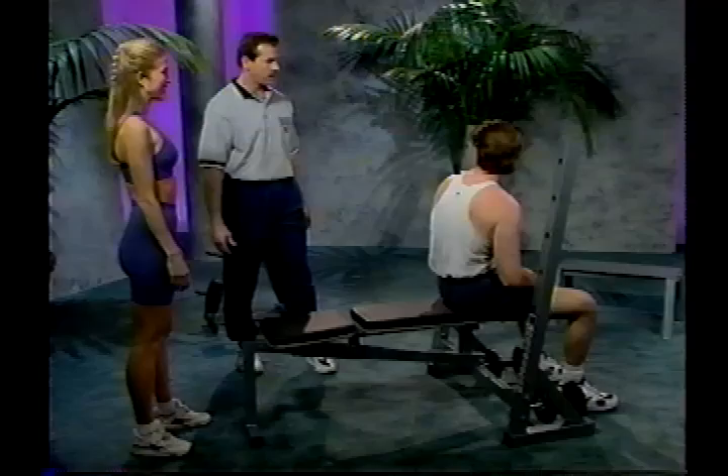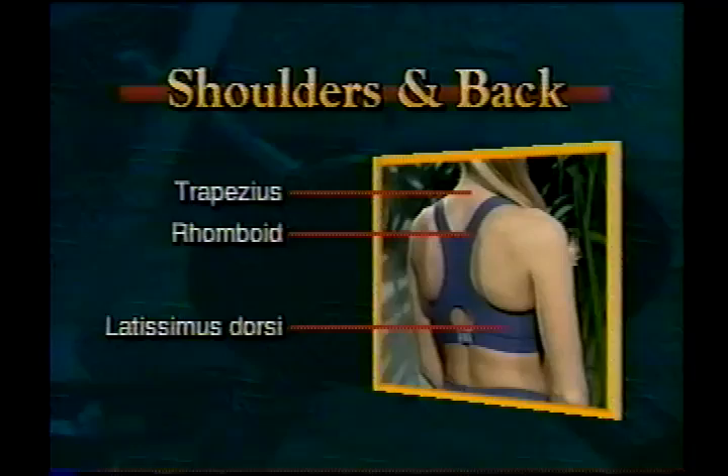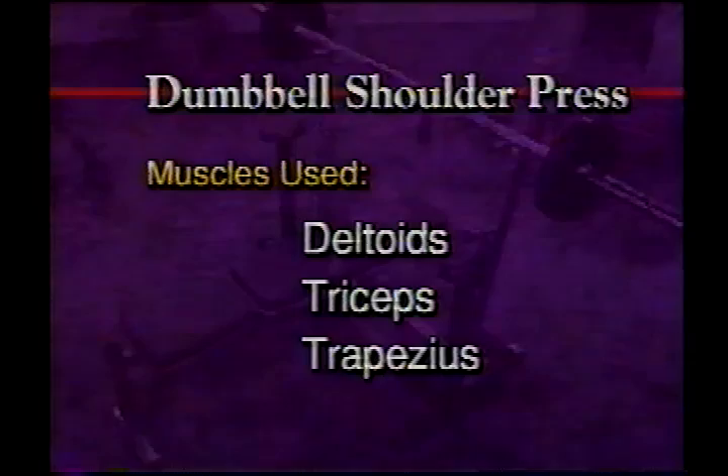For the shoulder and back section, the muscle groups worked are the latissimus, the rhomboids, and the trapezius. Almost every daily activity requires some type of back and shoulder involvement — demands can range from placing an item on a shelf overhead to a pitcher's throwing motion. By having strong shoulders and upper back, your overall posture will be greatly improved.